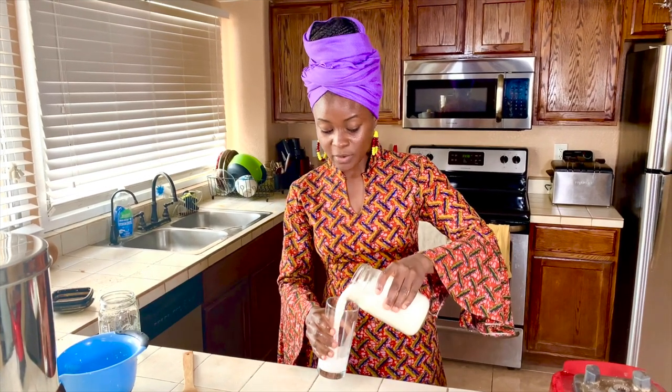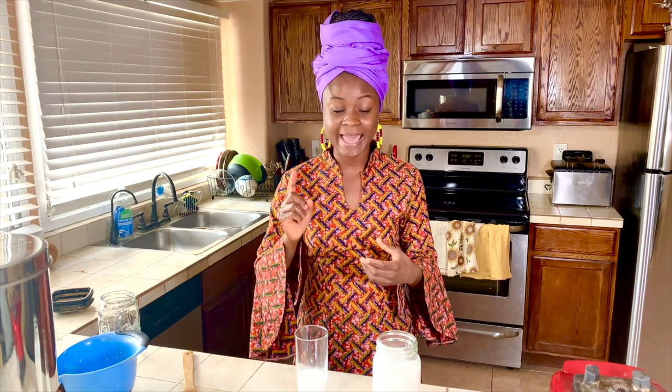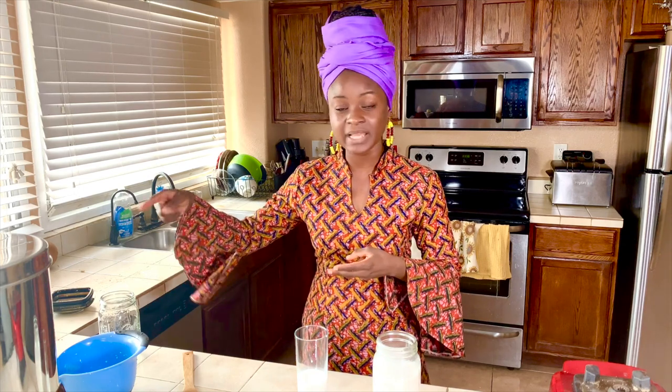You can also make a coconut drink out of this. How I make it: I add some dates, some cinnamon, and you can even add ginger, then just blend it. It makes a delicious, healthy, anti-inflammatory, anti-microbial, immune-system-boosting drink. Add some ice to that and you have yourself a delicious drink.